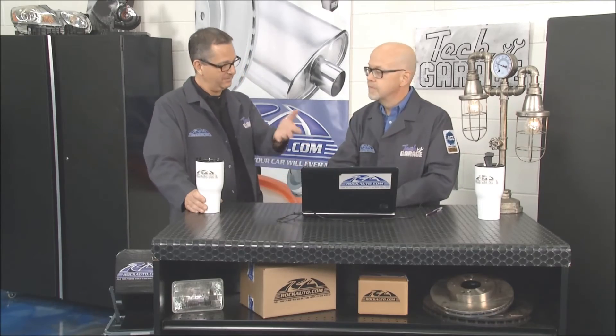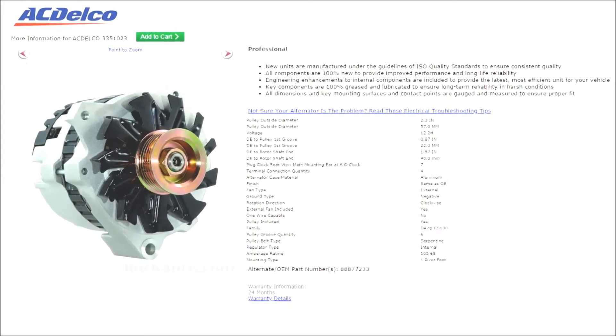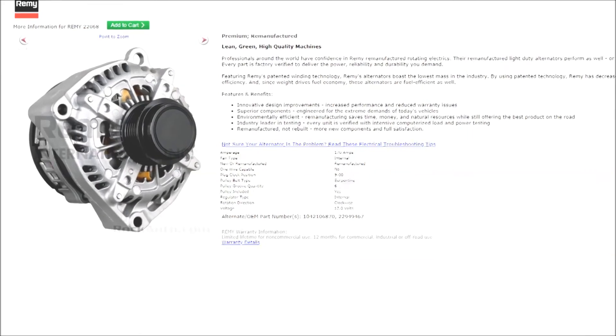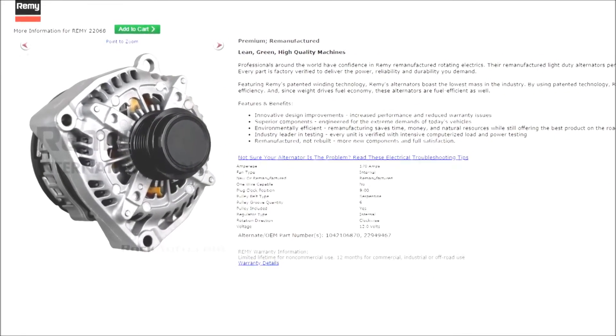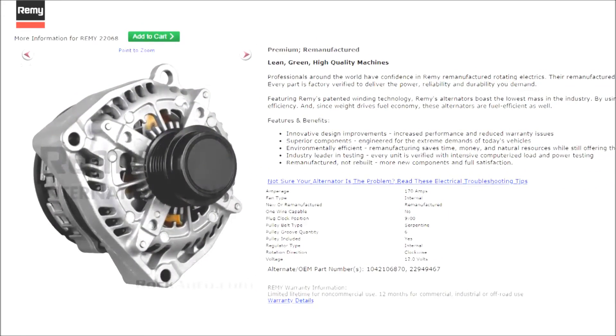Keep going — jumping ahead another 20 years to a 1995 full-size Chevy, the alternator output has increased to over 100 amps — 105 amps. Then jumping ahead another 20 years to 2015, a fairly recent full-size Chevy, and we're up to 170 amps. Today's cars with electric seats and everything, some are well over 200 amps. Stick around — there's a really interesting video question of the week right after this break, with plenty more Tech Garage presented by RockAuto.com.